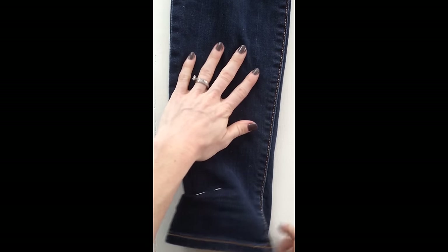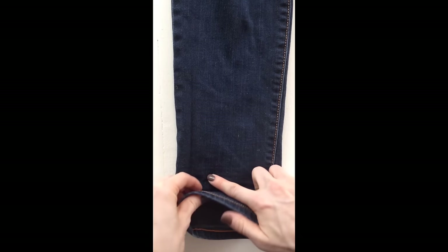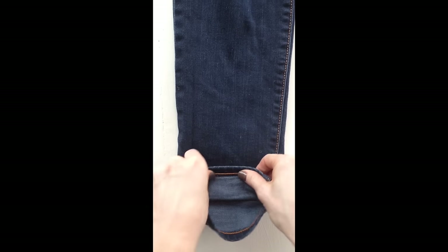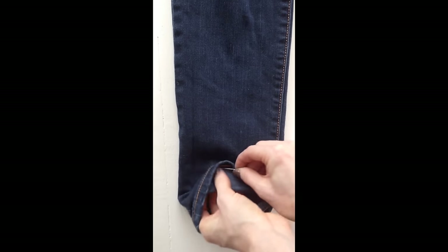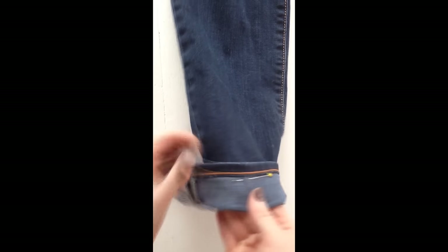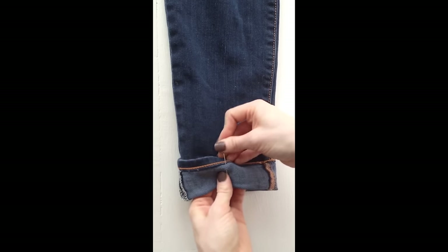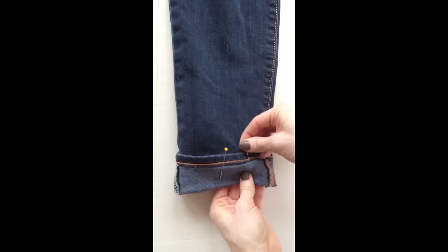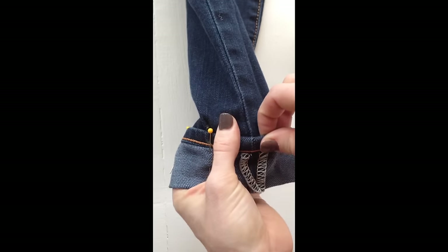Take your jeans off, notice where the pin is, and re-pin the jeans so that the original hem is just above the mark. Pin into place. Now pin all the way around, making sure the side seams line up perfectly.